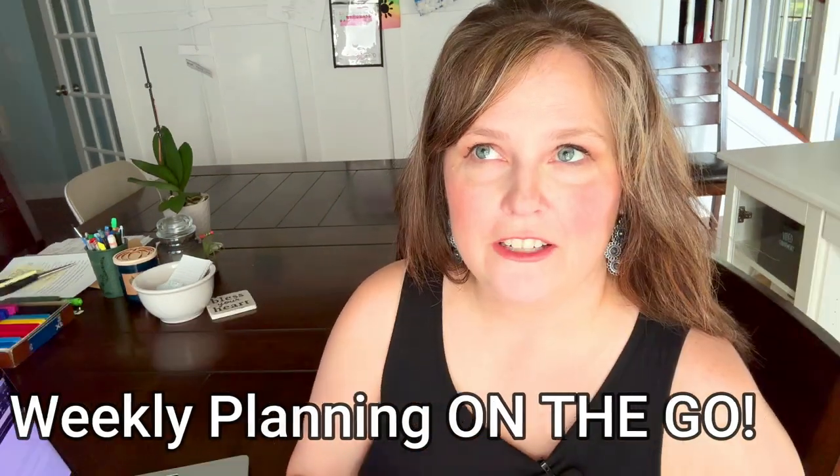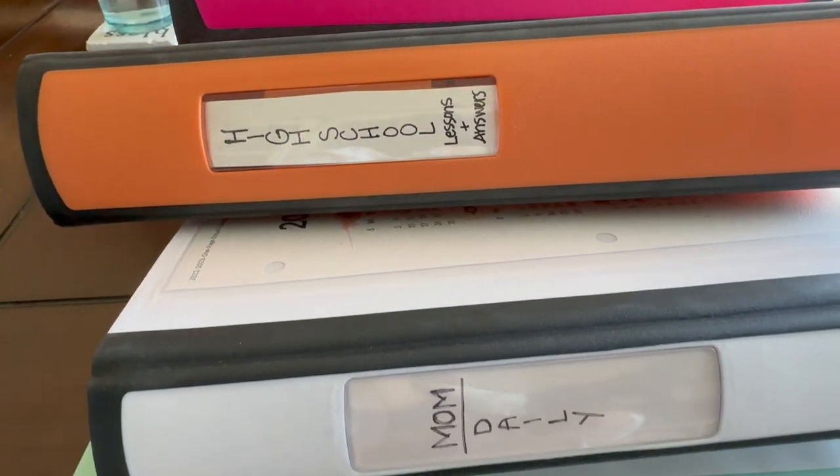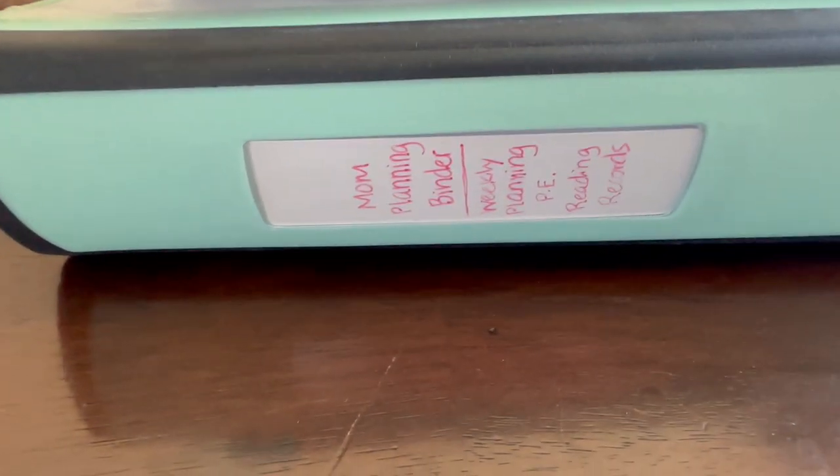One of my motivations for thinking through all of these things was I wanted to do my weekly planning on the go. I found in the past that whenever I sat down to plan, unless I was in my room amongst all of my curriculum where I could see, like opening my science curriculum to see what we're doing, what books and supplies I might need — I constantly needed those things at my fingertips. So I wanted to create a weekly planning binder so that if I was at a guitar lesson, I could take my homeschool planner in this binder and plan the whole week.